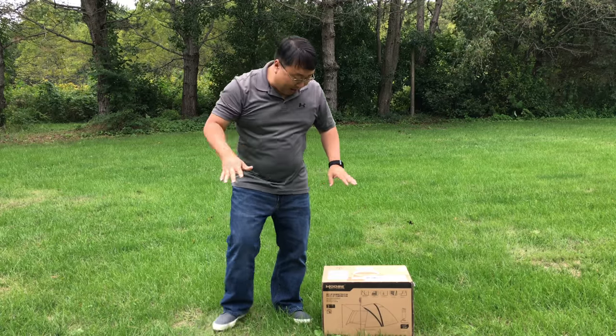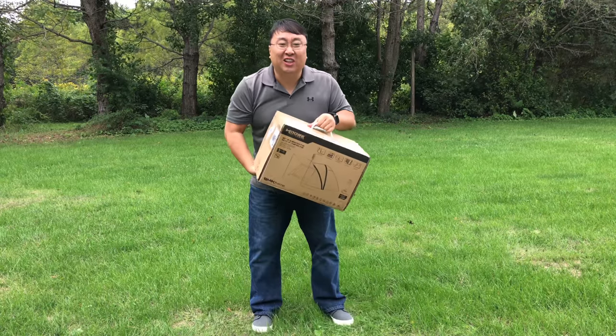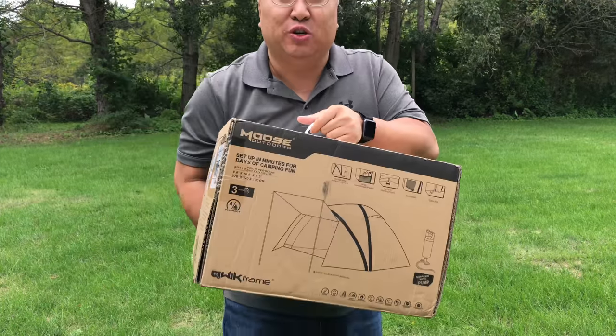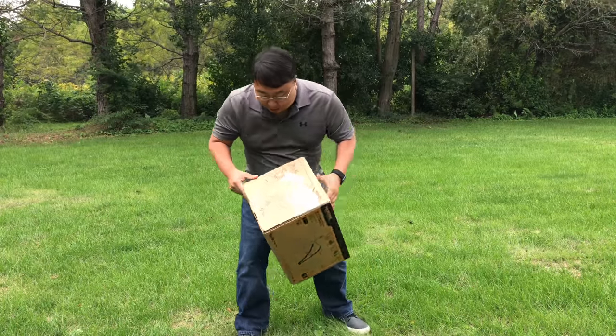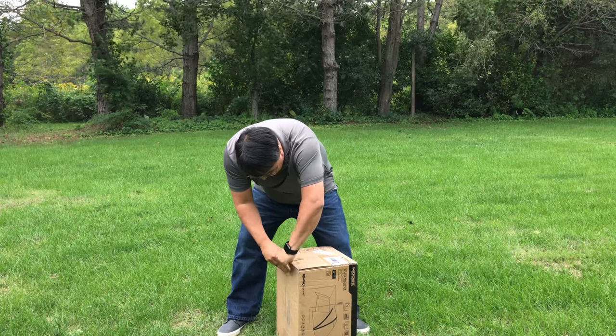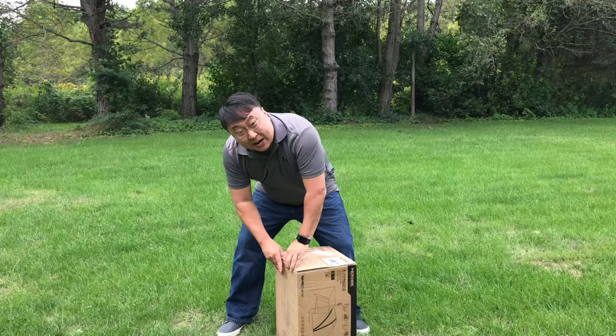What's happening, Panda Nation? Peterbump Panda here. I got a tent here, and this is unlike any tent that I've ever had before, so I'm excited to share it with you. Check this thing out. As I unbox it here, I don't want to reveal the secret about this tent quite yet, but I want to tell you about kind of my history with tents.